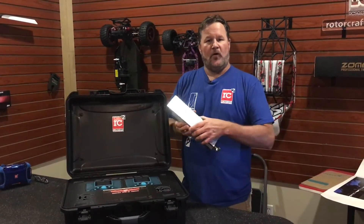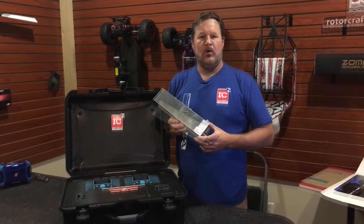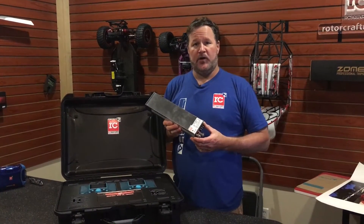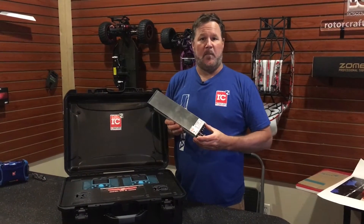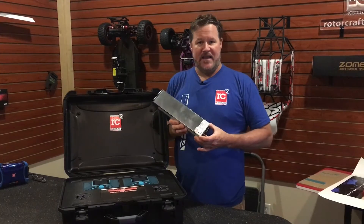This kit is also going to have the new Meanwell 1600-24. We're going to go ahead and have the quick change cradle system put in here, mount that to the bottom of the case, and mount the power supply in that. Once again, ease of shipping.